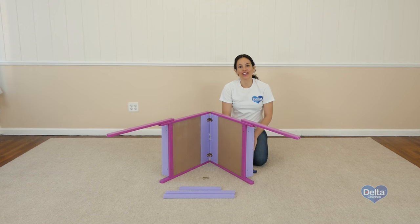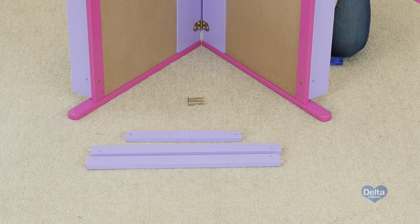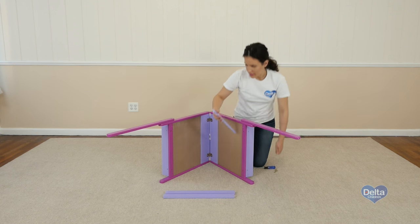The fourth step is to attach the crossbars and side crossbars to the easel. For this you will need two 20-millimeter screws, two 45-millimeter screws, and a Phillips head screwdriver which is not provided. You will also need three 13-millimeter and four 8-millimeter pieces.